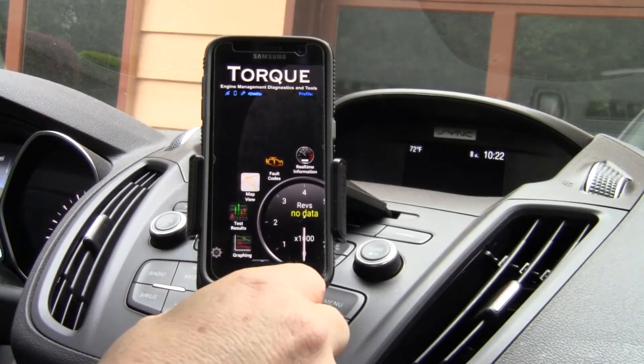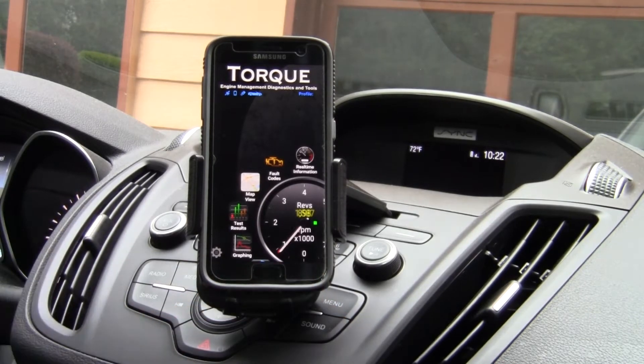It looks like it's connected. Right now you can see my tach.